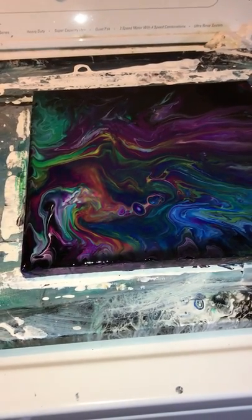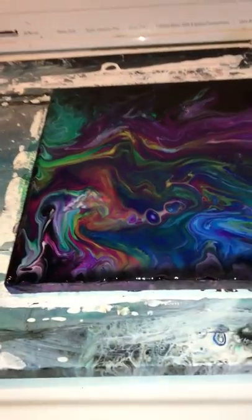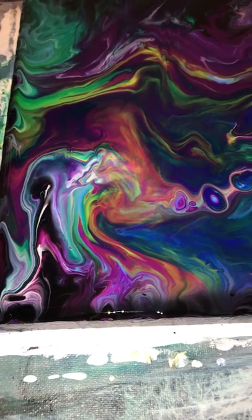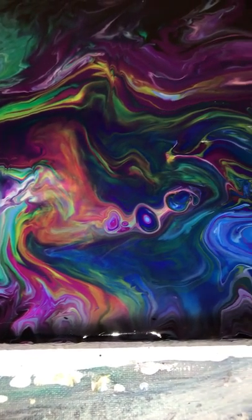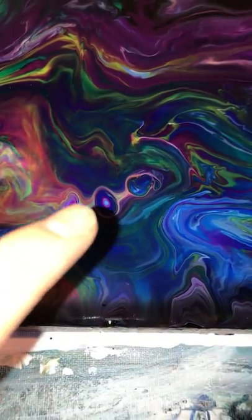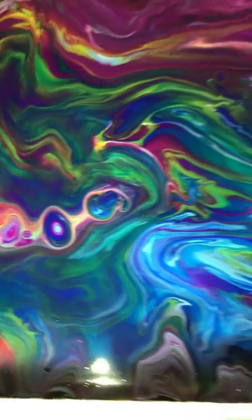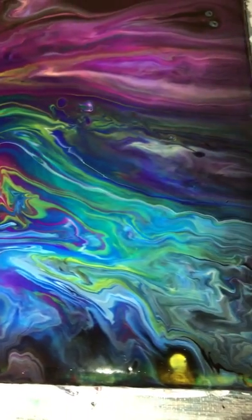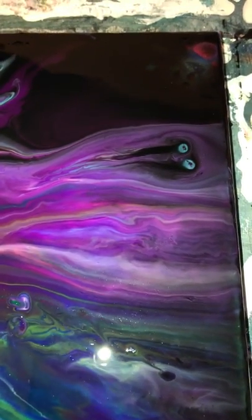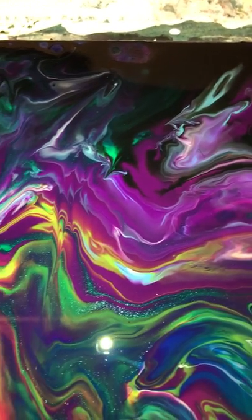I went ahead and created some more paintings off-camera, just because I have a difficult time emoting and creating these on camera. But I wanted to show you what I was able to achieve. Isn't that chain of cells really cool? There's so many colors inside of it. I wanted to show you what you can achieve if you try this modality. I fuss with it a lot and play with it a lot to get it to where I like it.